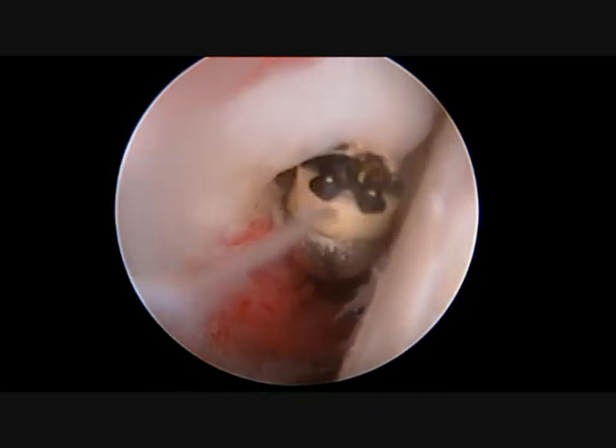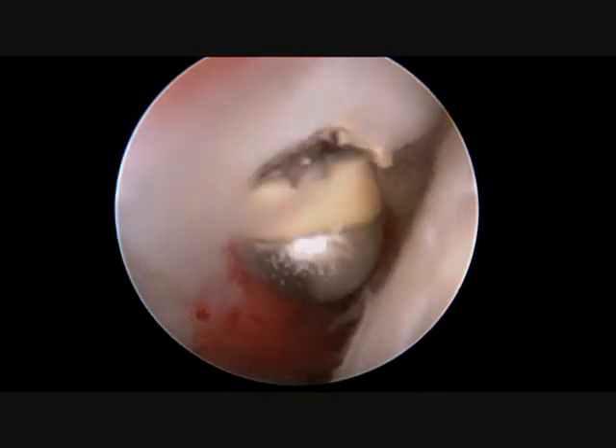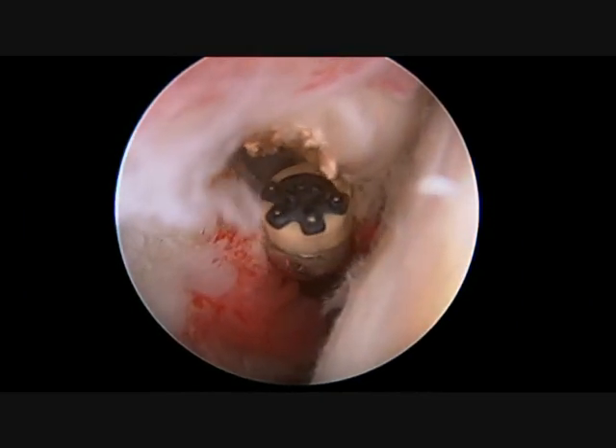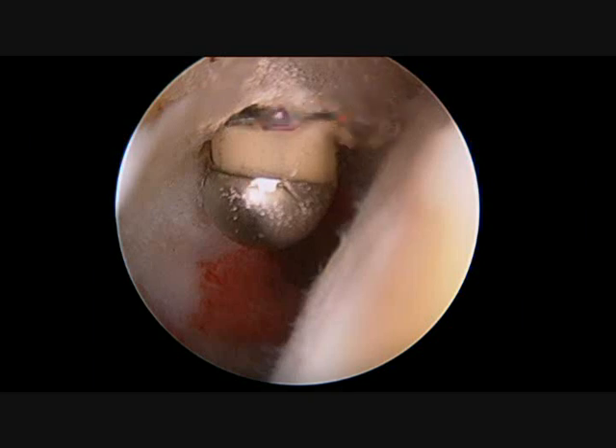Because of the patient's age and activity level, I recommended a biceps tenotomy, or cutting of the diseased tendon. This on occasion will leave a cosmetic deformity but will not change the shoulder function.